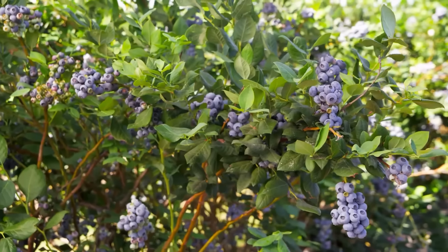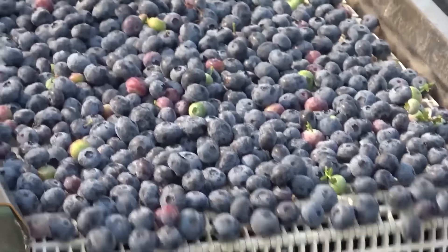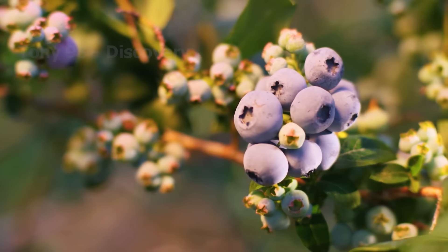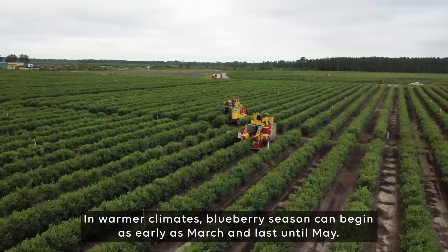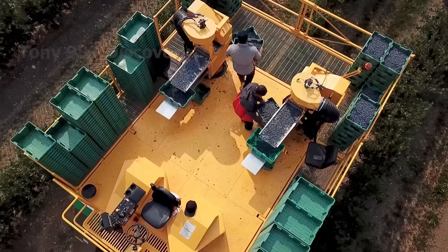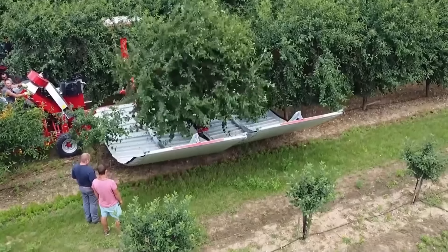The United States is one of the world's largest blueberry producers, with an average production of around 700 million pounds of fruit each year. Blueberries grow all over the US, and more than 26 states produce them commercially. Blueberries can be planted in spring or late fall; in winter climates, blueberry season can begin as early as March and last until May. Commercial blueberry growers use mechanical harvesters to pick blueberries for the fresh national market. Before using a harvester, farmers need to consider reasonable plans, especially furrow configuration.